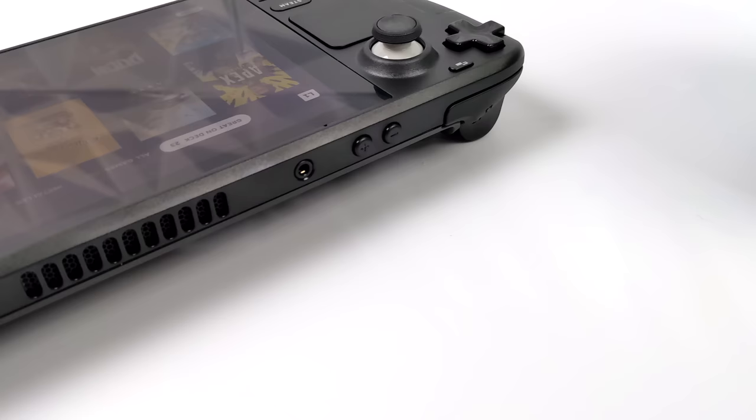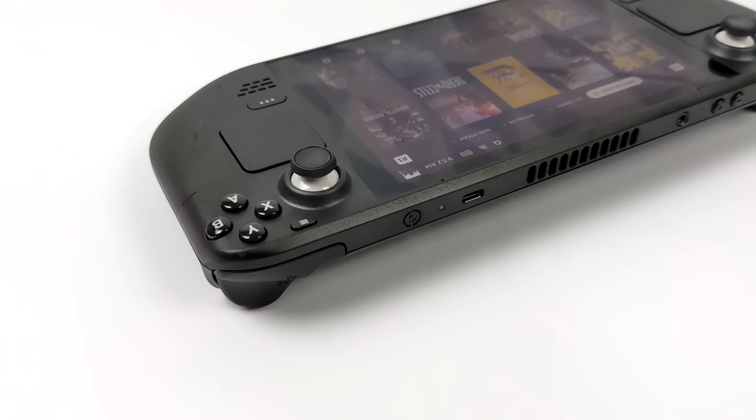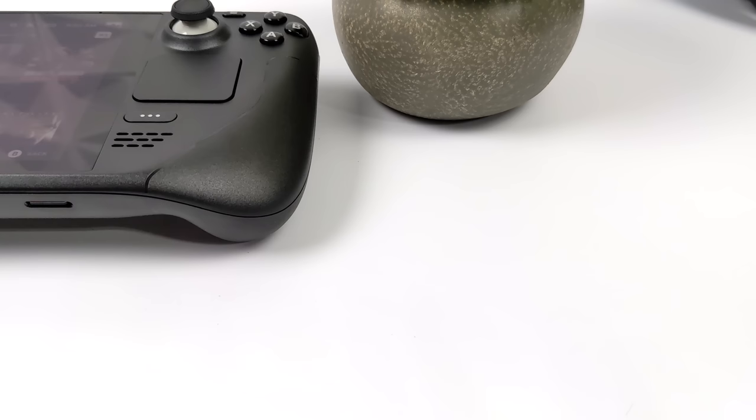Taking a look at the top layout here, we've got our shoulder buttons, our analog triggers, our volume up and down, a 3.5 millimeter audio jack, and a single USB Type-C port. I really wish they would have added at least one full-size USB on this unit. Moving around to the bottom, not much else going on, but we do have that micro SD card slot.